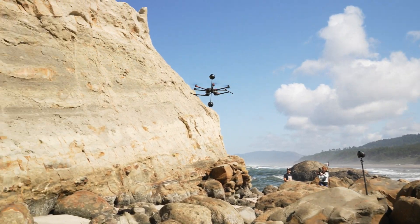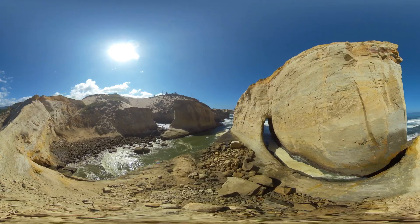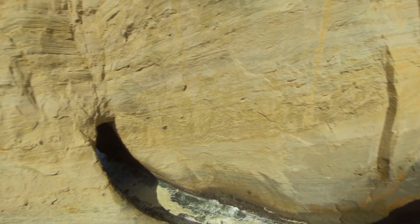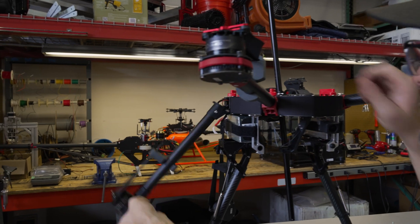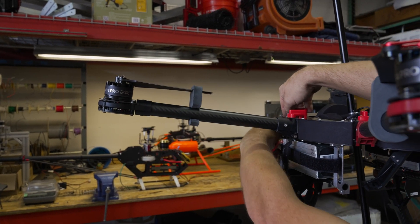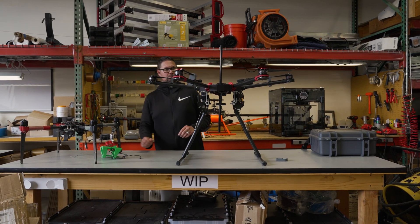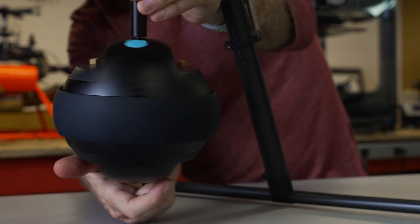My name is Lawrence Dennis. I'm the owner of ATI and also a partner in VR Drones. My job has been to build a drone that can fly VR cameras where the drone will fly in a behavior that's ideal for pilots, and we get footage that does not need to be stabilized in post for either vibration or camera movement.